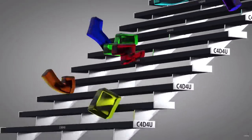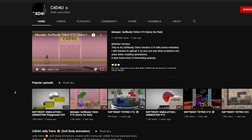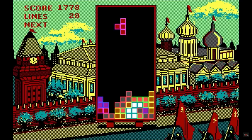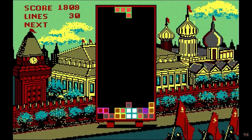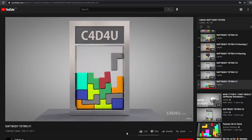Have you ever seen those animations of a soft body Tetris game? There's this channel, C4D4U, that has been uploading different versions of the same concept for more than 3 years now. But apparently that's not an actual game. So I always wondered, would that be fun to play? Let's find out!